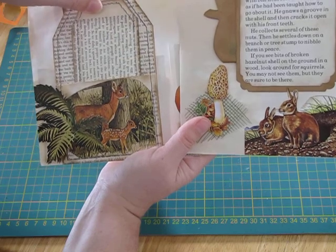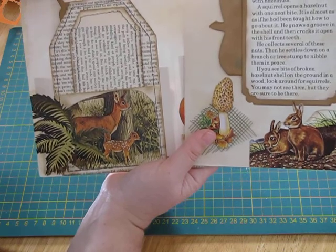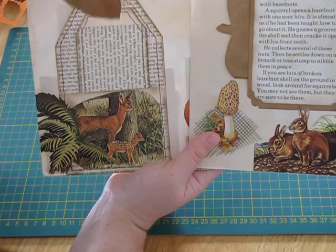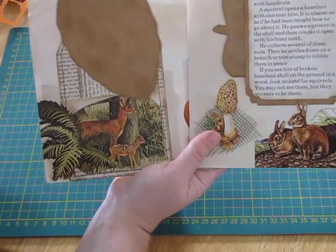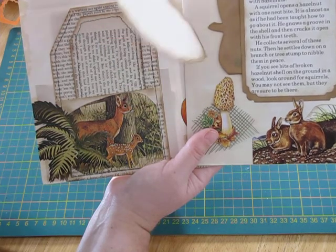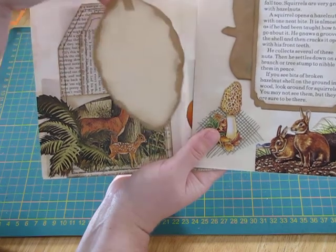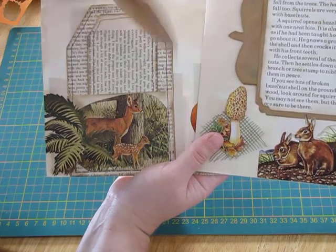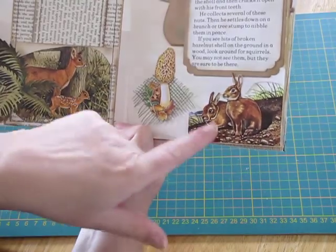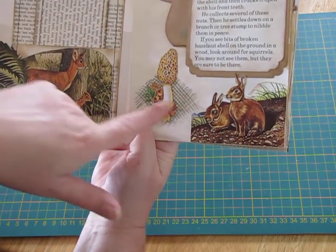I've backed this one with tea-dyed paper so it can be written on. My daughter has just got herself a Cricut, so she's been having fun cutting shapes for me — she cut me out these leaf shapes and I thought they'd be perfect. I've just inked them up and drawn some little lines so they look like leaves, reinforced them so they don't bend when you pull them out, and added tea-dyed paper so they can be journaled on.